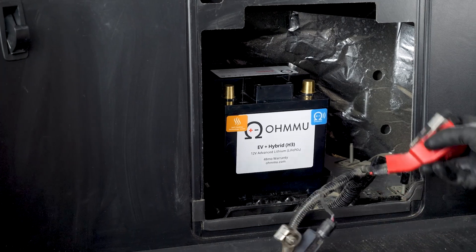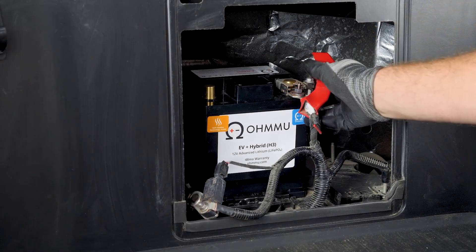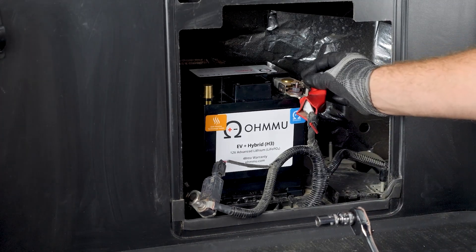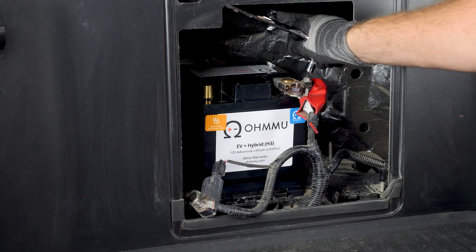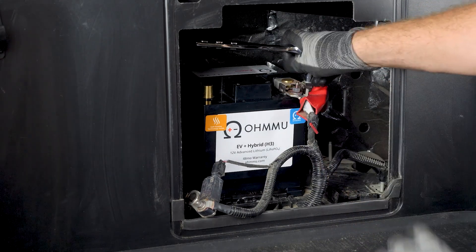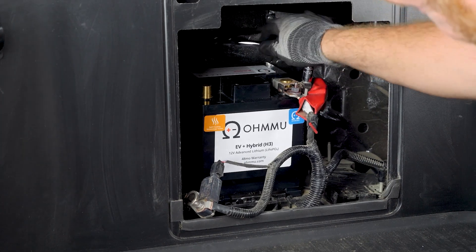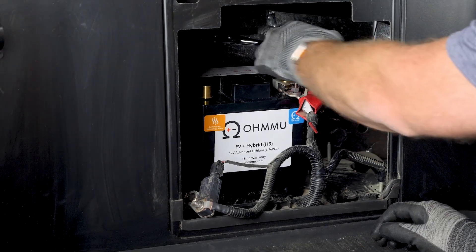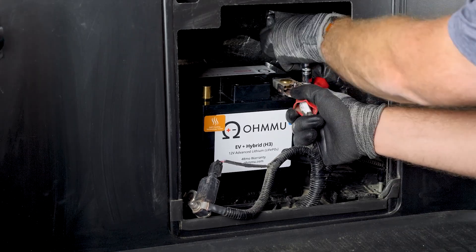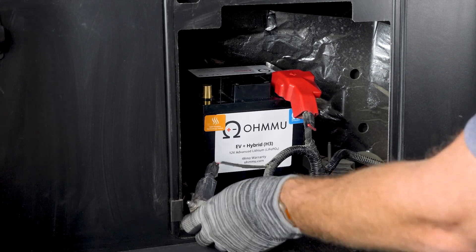Now take the positive terminal first and install that, then tighten. There are two bolts here, so pay attention that you're tightening the correct one — it's the one up on the side. Here is a critical risk point: see how close the tool could potentially get to the negative terminal while you're on the positive. Just be careful and make sure you don't let that happen. Your new battery will come with caps on the terminals — leave them in place until it's installed. That's best practice. Now that's tightened, put the cap back on and move to the negative.